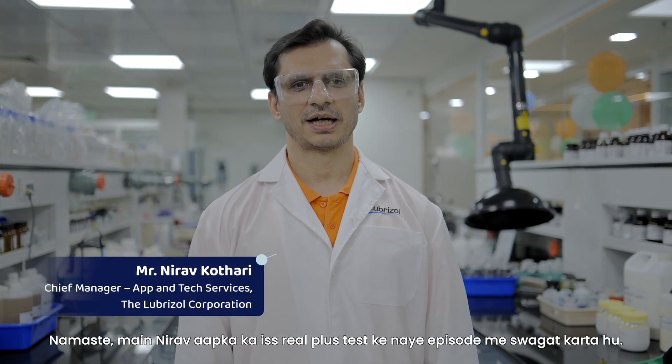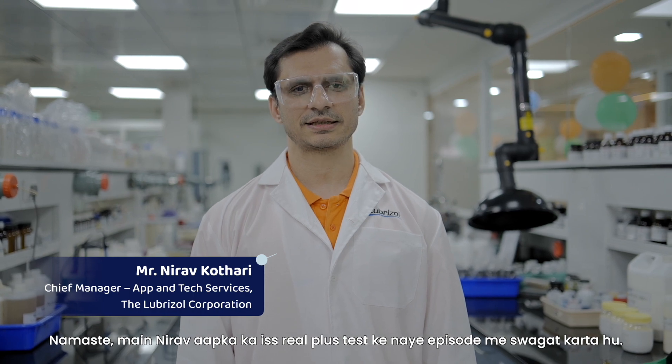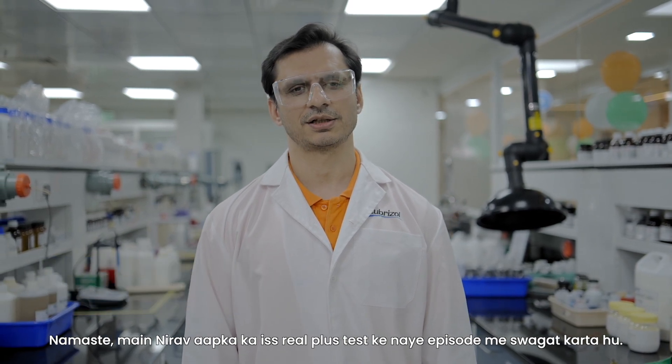Hello, I am Nirav. I welcome you to a new episode of this Real Plus test. Today's test is the Vise Crush Test.